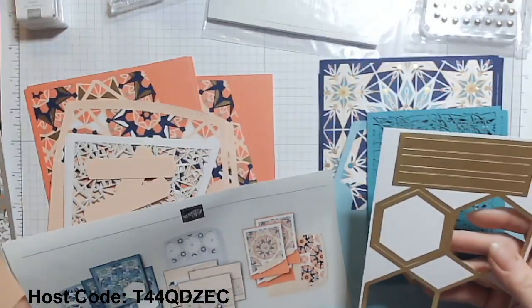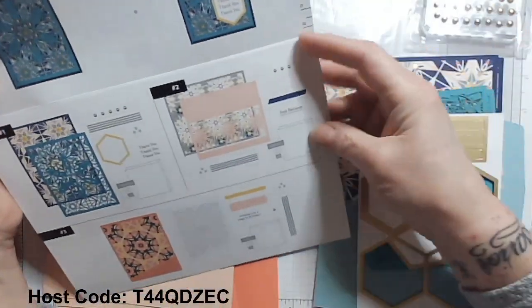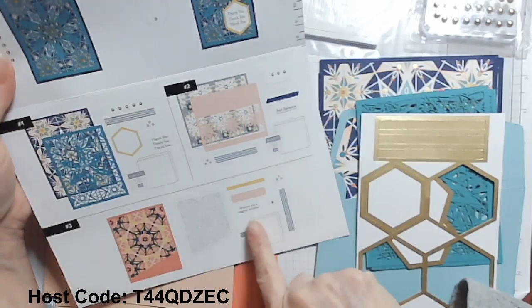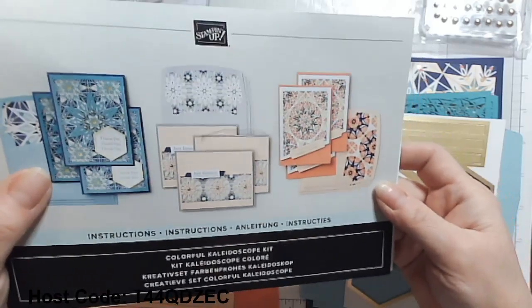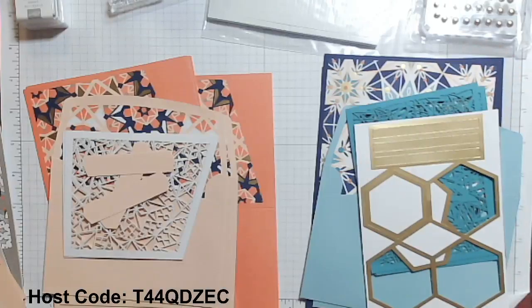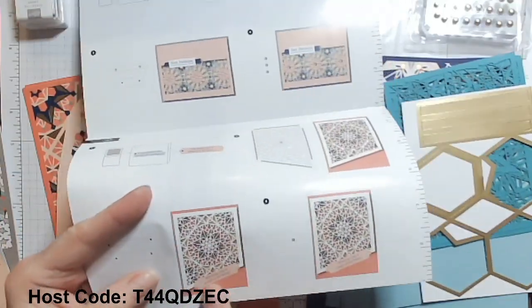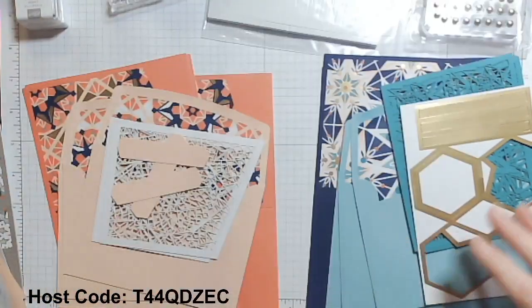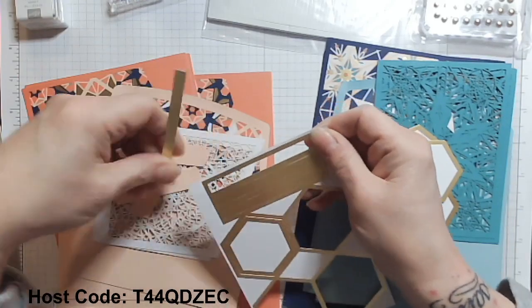Let's take a look at the instructions — I'm not quite sure where the gold strips go. It does have the gold strip going with the middle card. I just don't see it in the final project picture. Let me look for that card. Oh, there it is — it's sneaking just behind the sentiment. You don't see it in the cover picture, but I can see it on the instruction sheet.